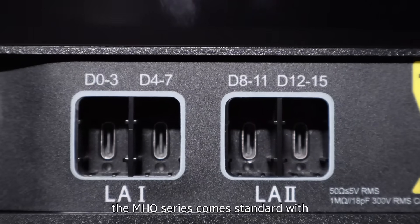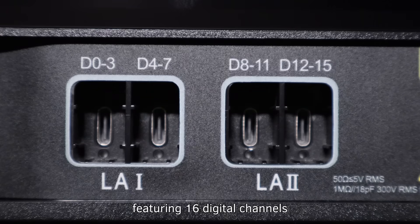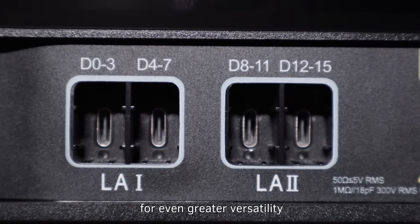Notably, the MHO series comes standard with built-in logic analyzer functionality, featuring 16 digital channels, D0 through D15. These can be used via Regal's PLA-3204 active logic probe for even greater versatility.